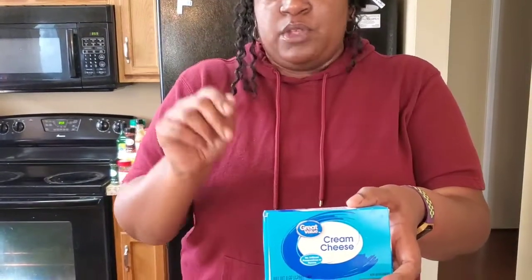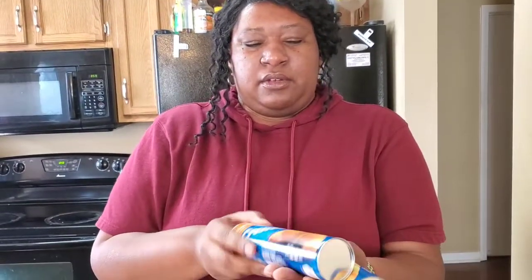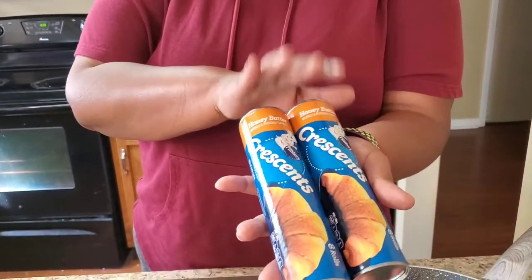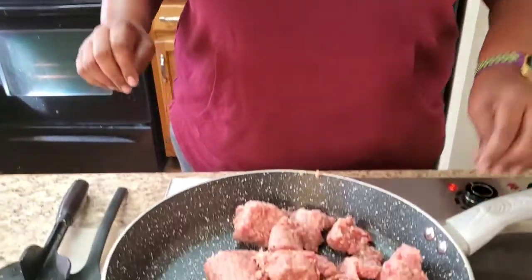Hey y'all, it's Tennessee Nick, happy Saturday morning! Today we're gonna have a three-ingredient sausage casserole — real simple, easy, and fast. We're gonna use one pound of your local sausage — ours is Tennessee Pride — one eight-ounce block of cream cheese, and two cans of crescent rolls, one for the bottom and one for the top. You can get whatever flavor you want; I got honey butter.